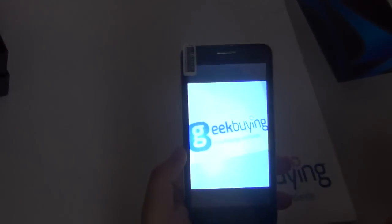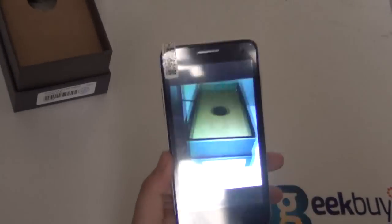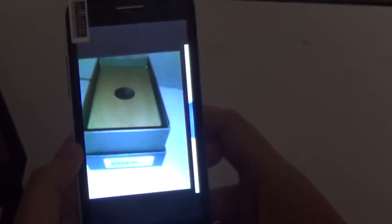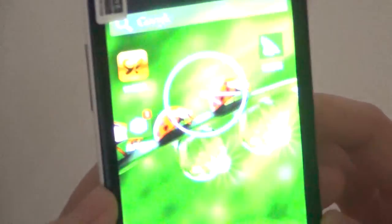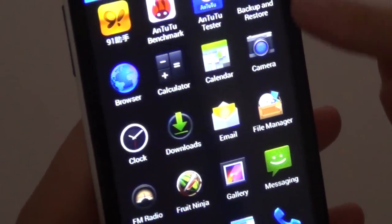Let's check out the camera. It does have autofocus and a flashlight. Even though it's pretty dim in this room you can see the flashlight is pretty good, and all the camera settings work well.